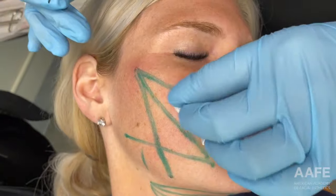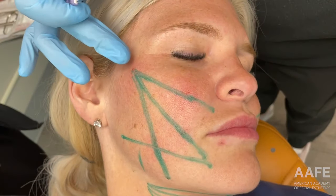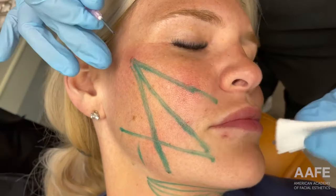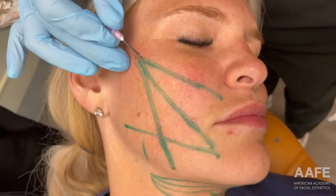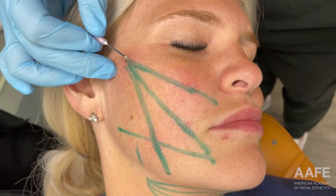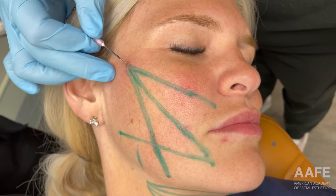I have just used lidocaine to numb our entry points, so that way when I go in with our introducer needle, she doesn't really feel much of anything. She might feel a little bit of pressure, but I'm now going to use my 18-gauge needle to create our entry points for our vectors.